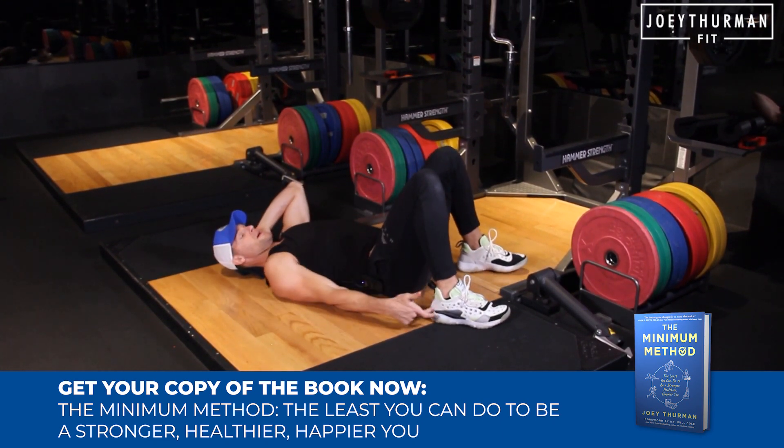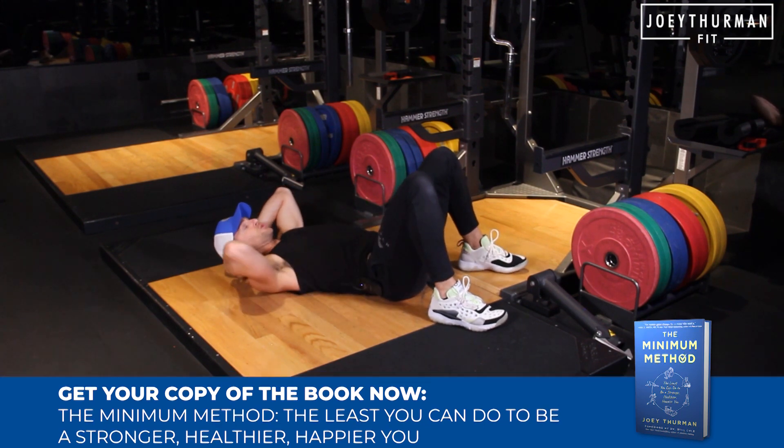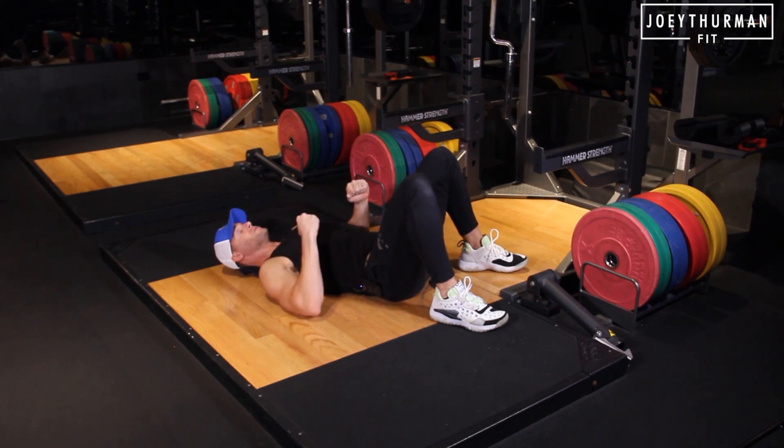My heels are right underneath my knees, I've got a vertical shin angle. I want to think about tightening up through the abs, and I'm also driving my elbows down.